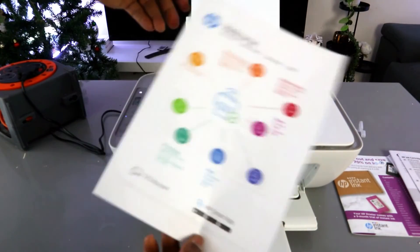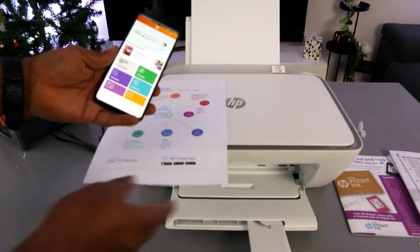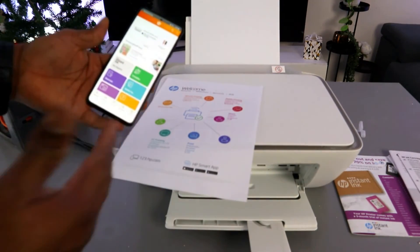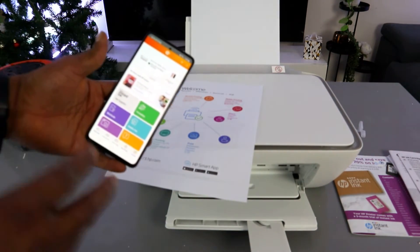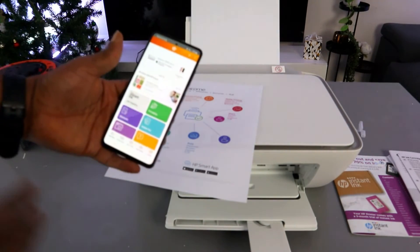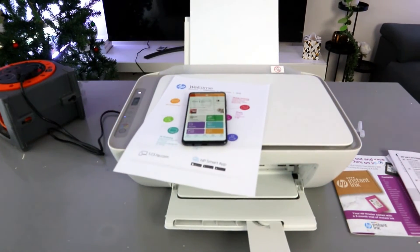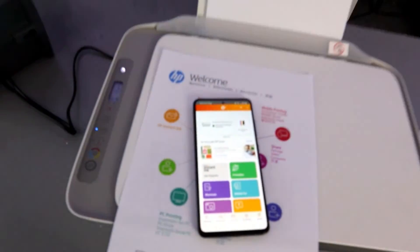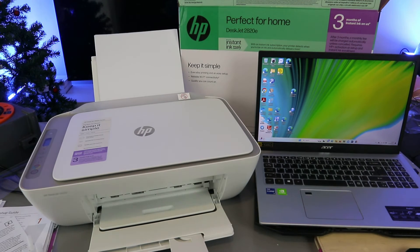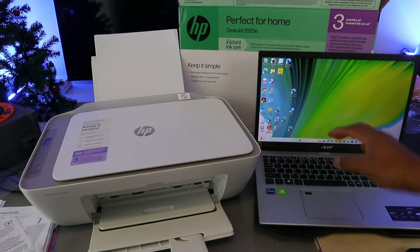That's how to set up this printer and connect it to a Wi-Fi network using your mobile phone. Regarding HP Instant Ink, I chose pay-as-you-go — when the ink finishes, I buy another cartridge — but you can select a subscription if you prefer; it's not compulsory. Now I want to show you how to add this printer to a laptop. This printer is the HP DeskJet J2820, so go to your laptop.